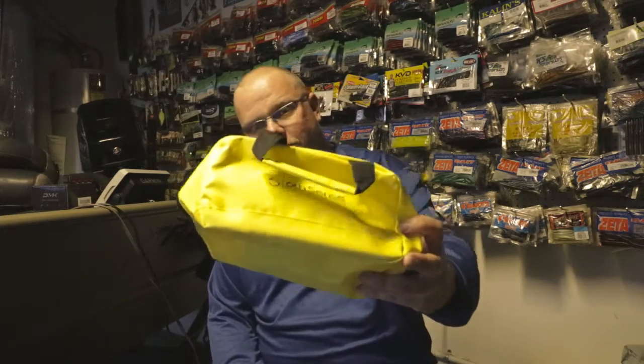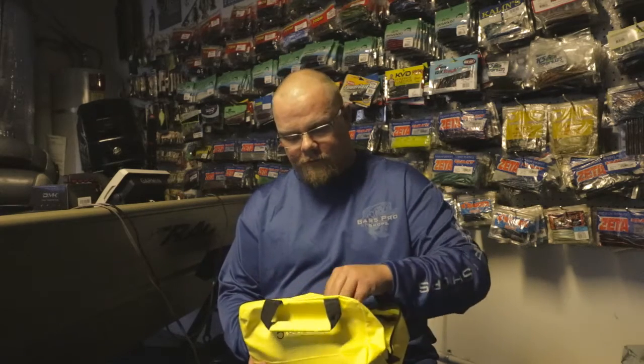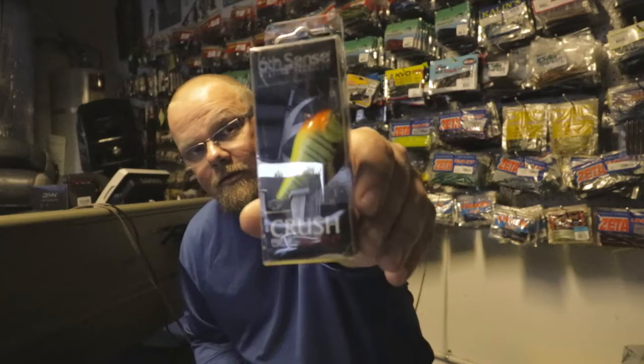Anyway, I thought I'd make a video on a 6th Sense subscription. It usually comes in a different bag, but this month they give you a different bag — I believe it comes in different colors. First we'll dive into it: the Crush 50s Silent.